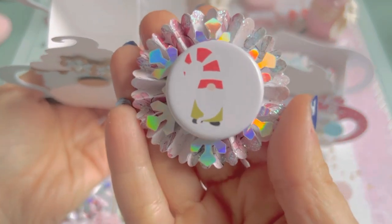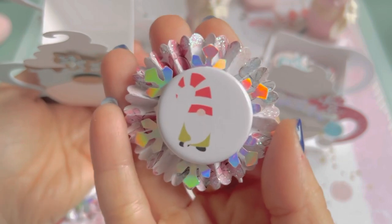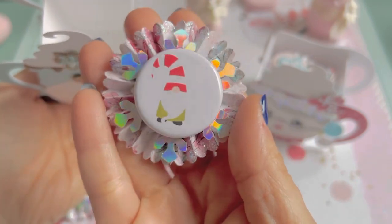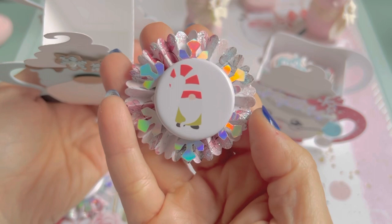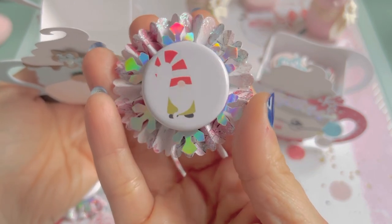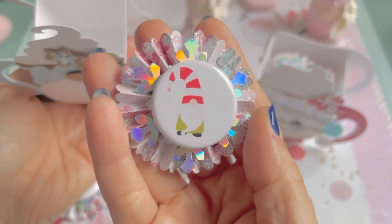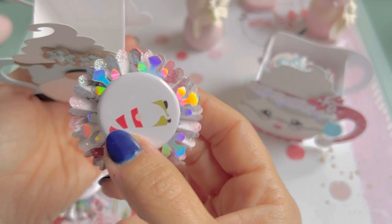Then I used the larger of the rosettes — it comes with a large and a small. You'll see in this shimmer that I use, the holographic — I have a snowflake Martha Stewart punch and I put that in the back. These are her flare buttons, and then I just put stickles all along the edge.